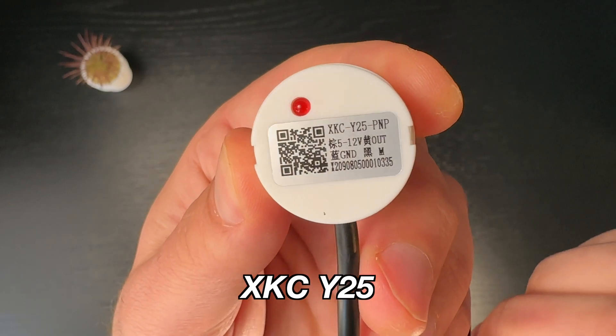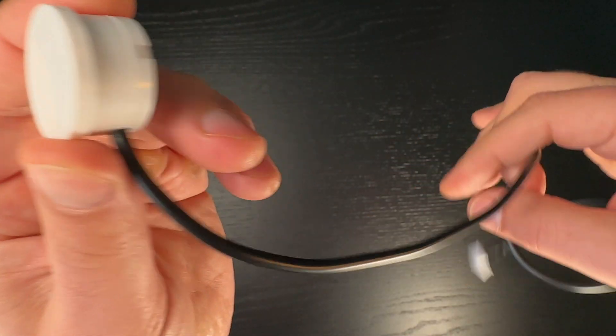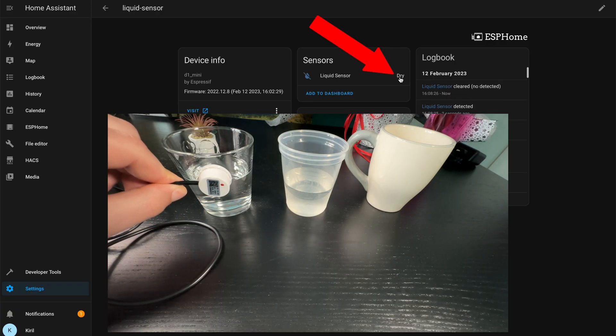Hello, I'm Kirill, and I'm proud to present another DIY smart sensor named XKC-Y25 that works with Home Assistant. Today I'll show you how to easily create an intelligent non-contact level sensor that can detect whether a liquid is present in a plastic, glass, or ceramic container up to 20 millimeters thick.